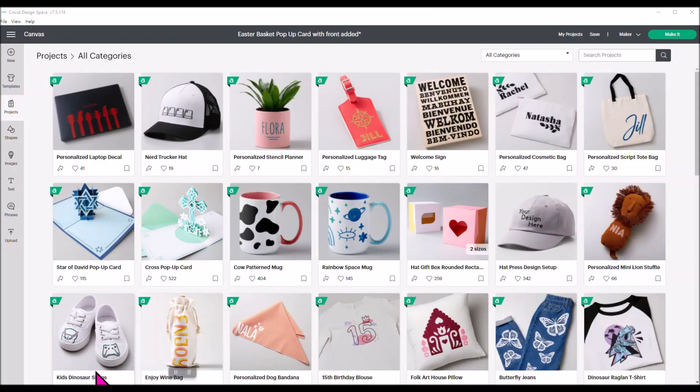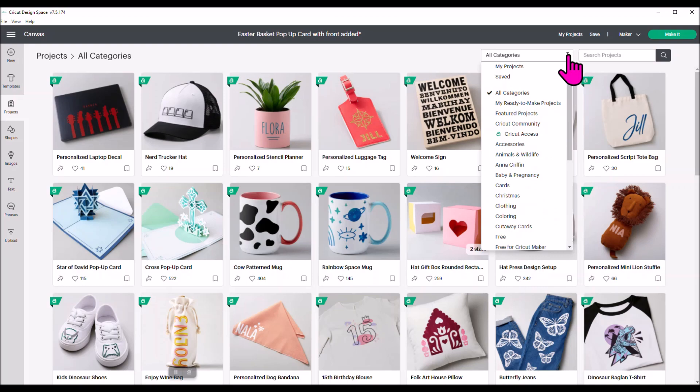Let me show you in Design Space how to find that Easter basket pop-up card. I'm on a new Design Space screen. Come over to Projects in your left-hand menu and click Projects. It's going to pop up with everything — all categories. To filter, come over to where it says All Categories, click the down arrow, and come down to Cards.